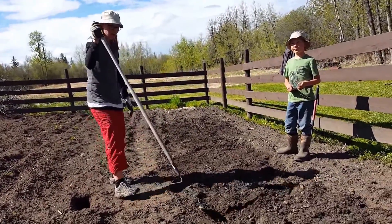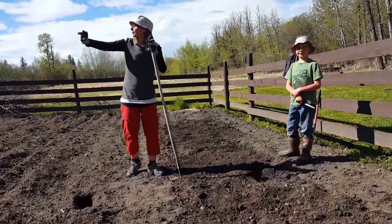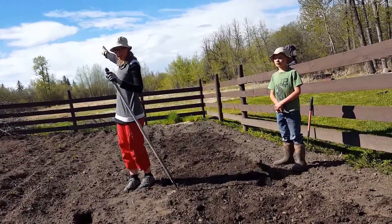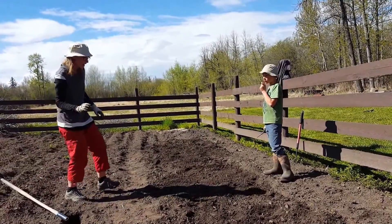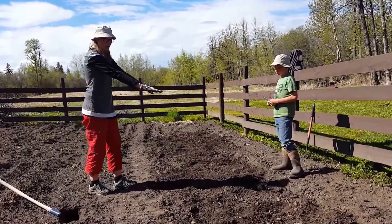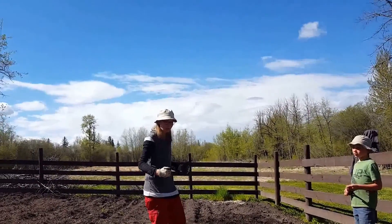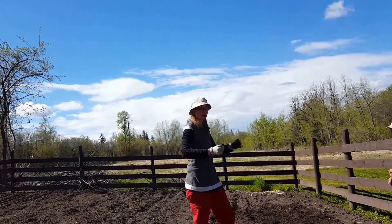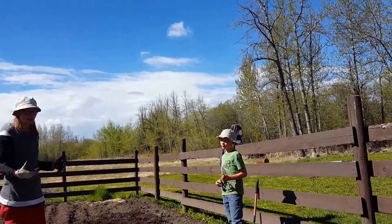I'm actually going to plant my squash in the front here and have the racks this way and that way, because the sun comes from the east in the morning and then moves around to the south — the plants here will all get sunlight. In the past I grew the plants in the middle, but when the racks go on it actually shades the plant enough to stunt the growth. So I'm going to try something new and plant them in front so they lean toward the rack and get more sunlight in their early growth.